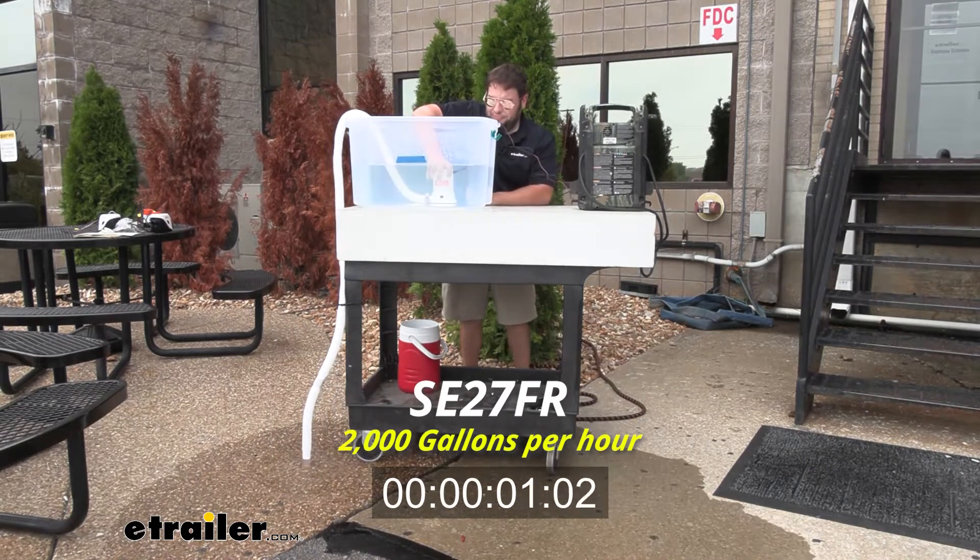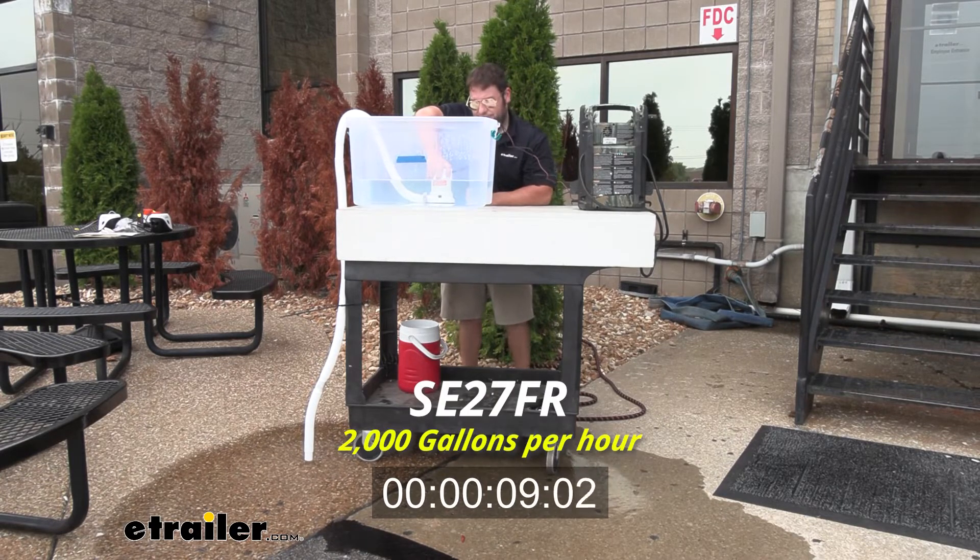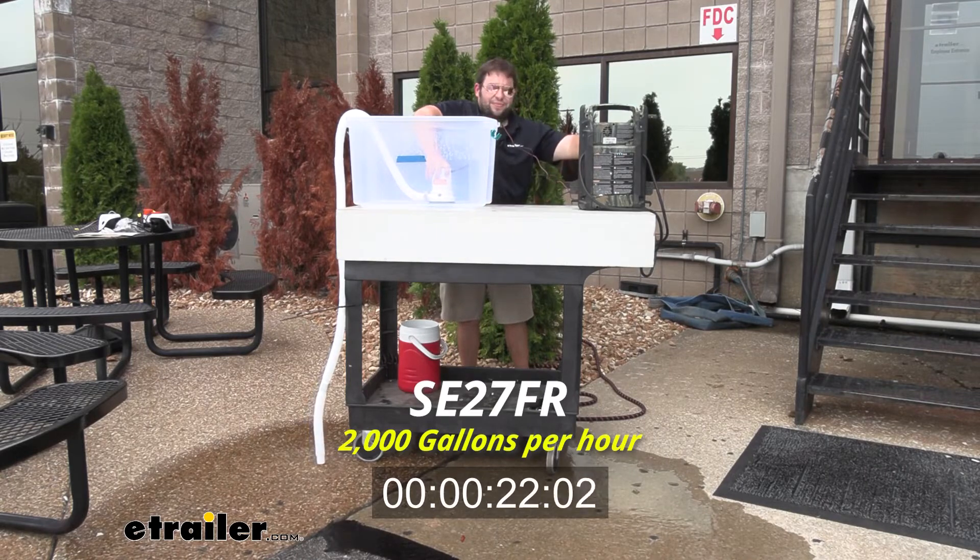Now we're going to test out the 2000 GPH bilge pump. As I drop this one in it activates right away because it's automatic, and you're going to see it takes down the water pretty quick.